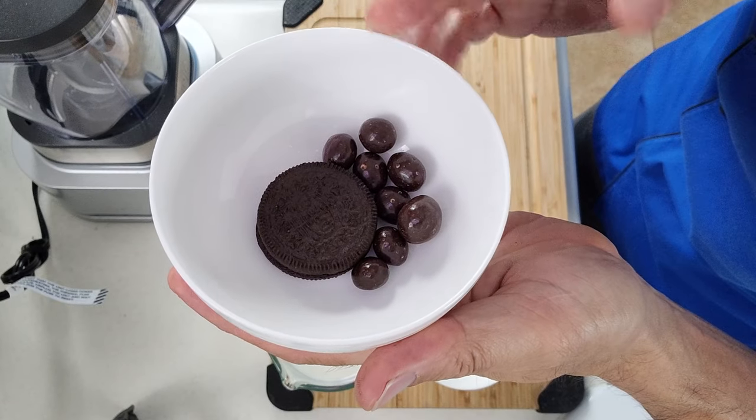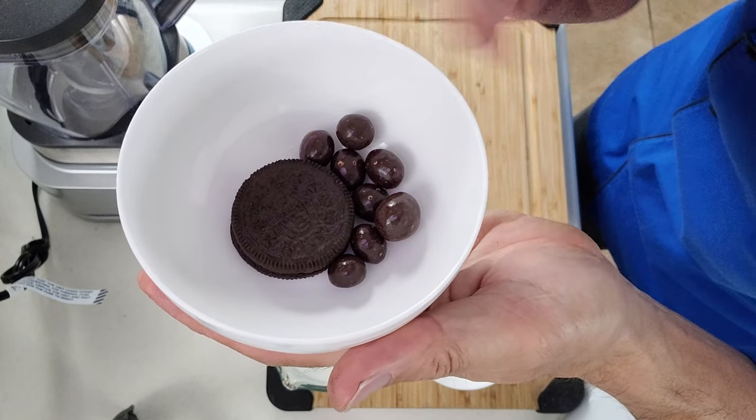These aren't going in the final recipe, but I'm just adding them in at the end just to make it look prettier. Remember, if you'd like to make this recipe, all of the ingredients and measurements are down in the description of the video along with the calorie count, the protein, the fat and the carbs. And you should really check that out because when you see those numbers you're not going to believe it.